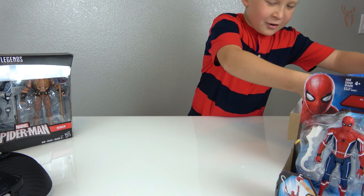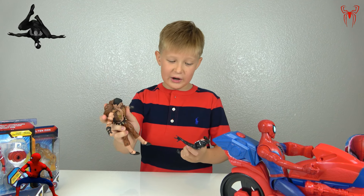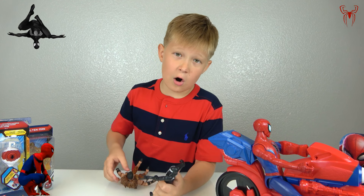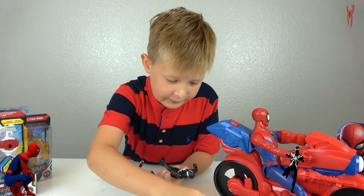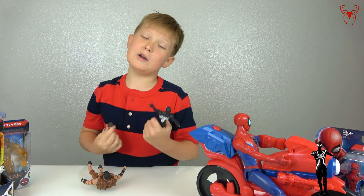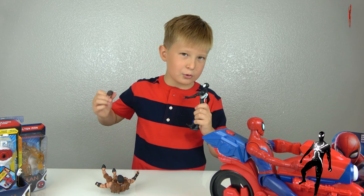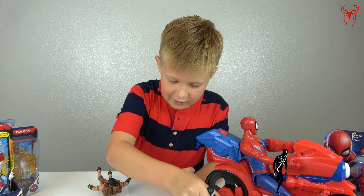Now let's start unboxing this box — it has Kraven and Spider-Man in it. We unboxed Kraven and Spider-Man. Sadly, Spider-Man didn't have any armor, a spear, or a sniper, but he had two different hands he could change and a human face. If I wanted him to be a human I could change his face, or change it to Spider-Man's face — pretty simple!